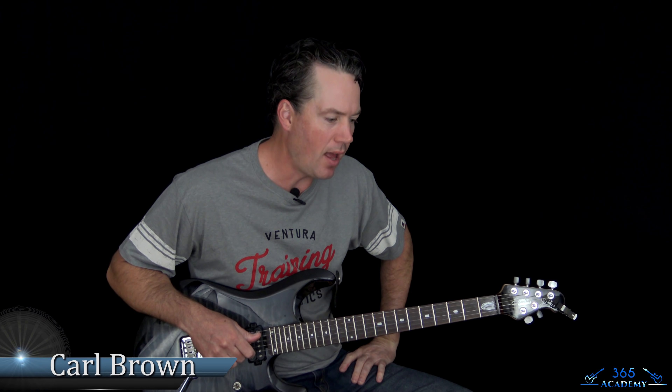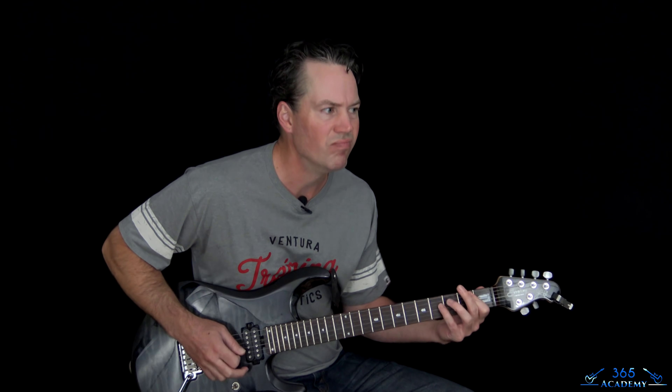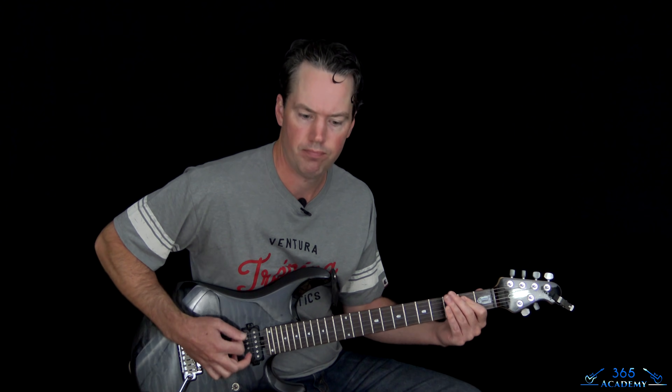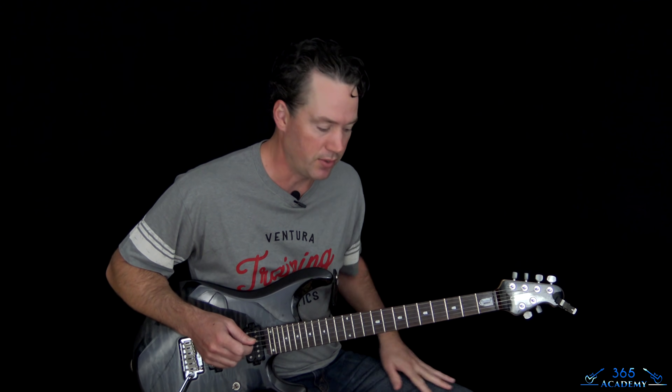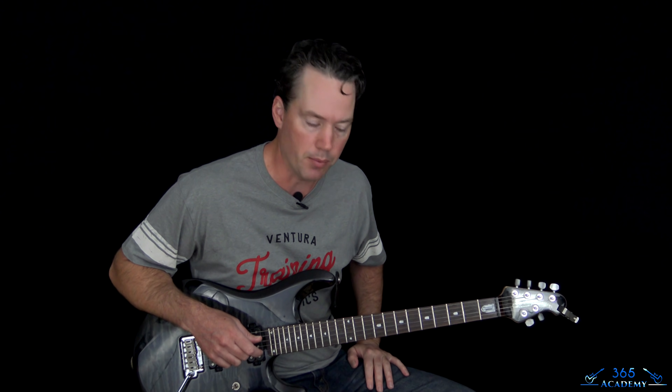Hey guys, it is Carl Brown from GuitarLessons365.com. I have a great one from Metallica today off the Black album. I'm going to learn how to do Don't Tread on Me. This one's a lot of fun to play — it just grooves, it's a killer riff. It's got a lot of cool riffs in this one, so I'm going to go through the whole song: all the riffs, all the solos, fills — we're going to cover it.